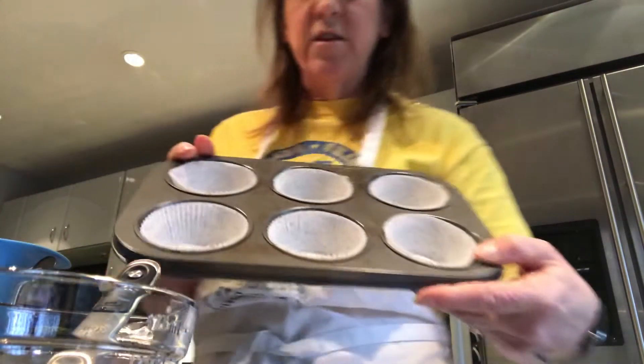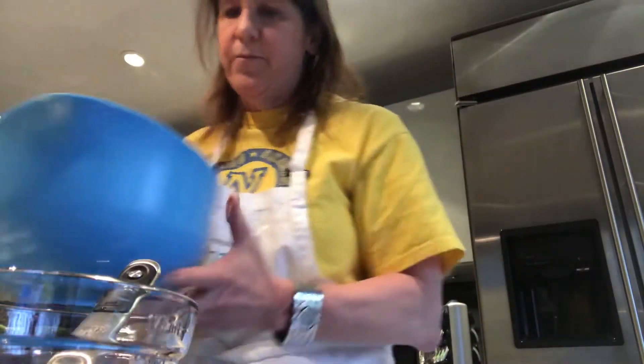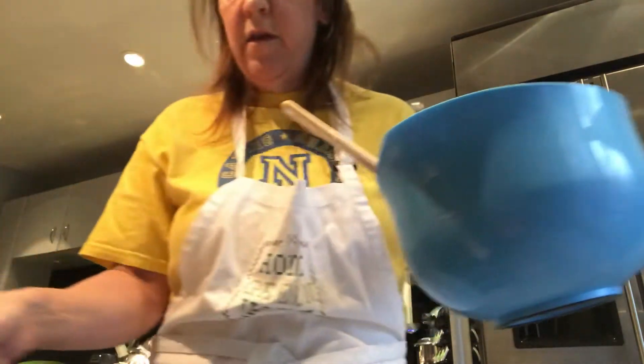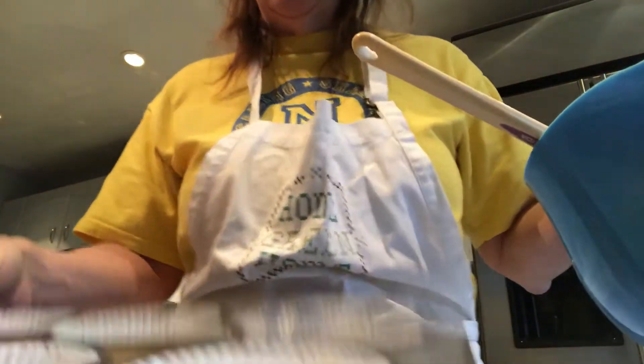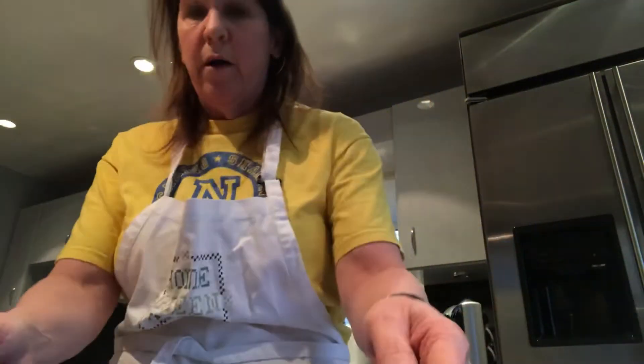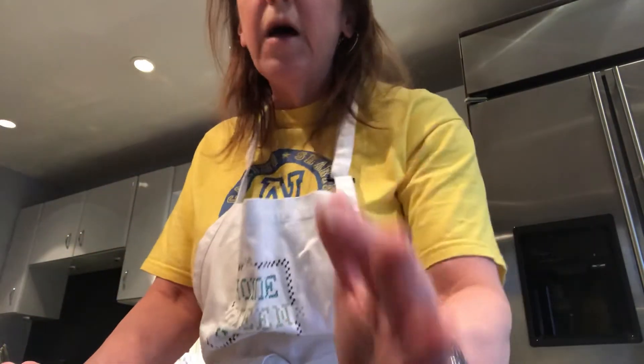Now I already have my cupcake tins lined with the little papers you need to make the cupcakes. This doesn't really take long at all, and in no time you will have delicious chocolate cupcakes. You just have to fill up your muffin tins to about three quarters of the way full, because you want a nice little top on the top of your cupcake. So when they come out from the oven you can frost them. I'm going to put them in the oven at 350 degrees for about 15 minutes and let them cool. When they're done, I'll come back with a recipe for the homemade chocolate frosting that we'll put on top of the cupcakes.